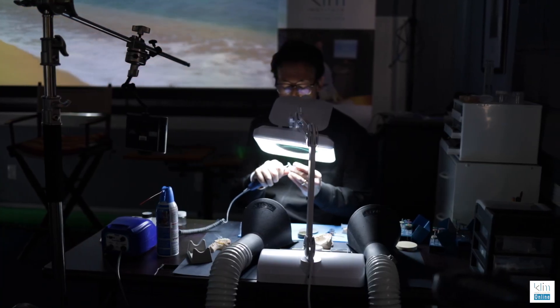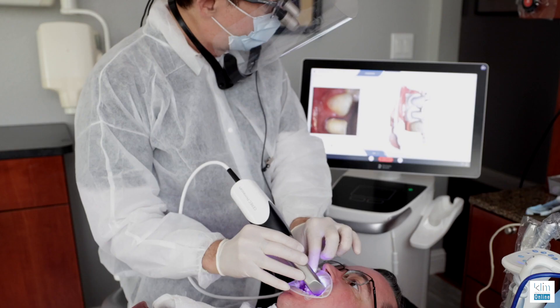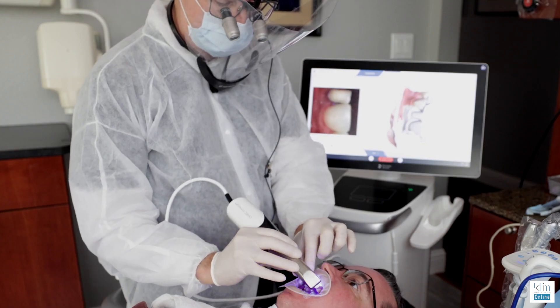Digital dentistry is surpassing the precision and quality of analog dentistry. For me, that means more efficiency in my clinical theater and more predictability — which means I'm happier at the end of the day. I love sharing my journey and what makes a difference for me. Share your journey as well in the comments below. I'll talk to you in the next video.